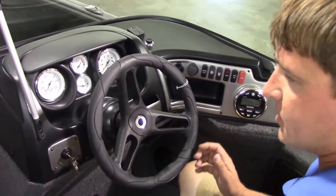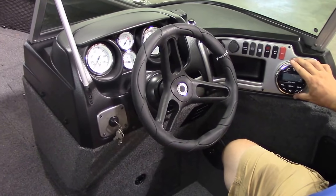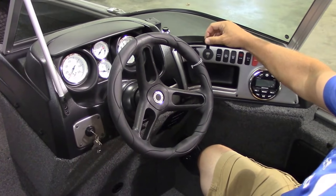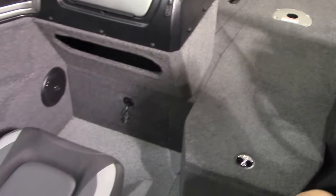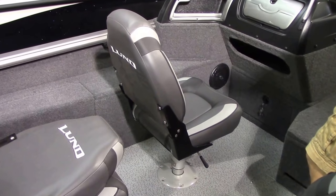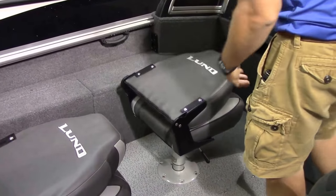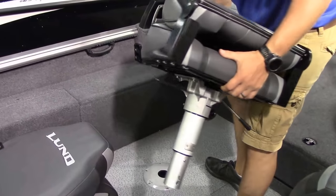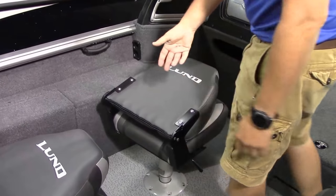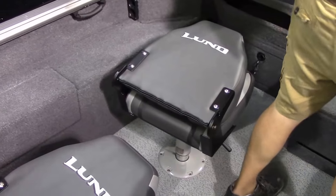All of ours are going to be in stock with what Lund calls the comfort package. What you get is tilt steering and the Kicker stereo — a very nice stereo system with AM/FM radio, Bluetooth to your phone, and a USB port. The other part of that package is the Air Ride pedestal upgrade. That's a big upgrade I would never be without for a lot of reasons: it's a more comfortable ride in rough water, you get height adjustment on the seat, and it's way easier to move a seat from one base to another — you just lift it straight up. With a standard fixed pedestal it's not nearly as convenient. So the Air Ride upgrade is, in my opinion, a very important upgrade.